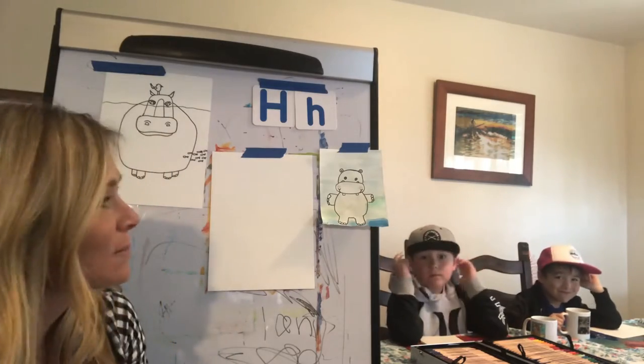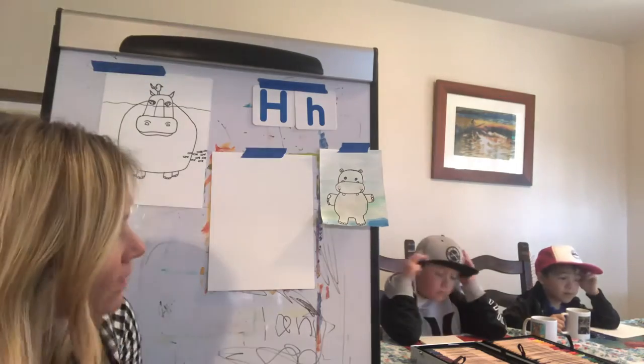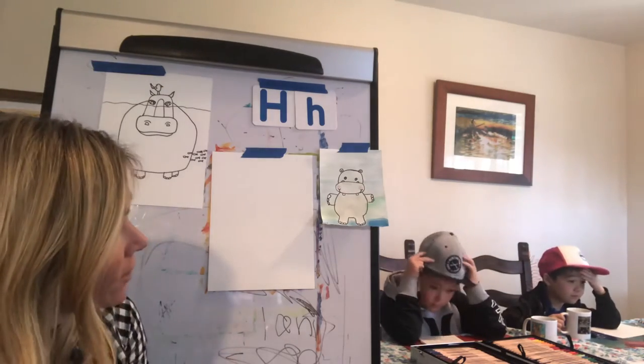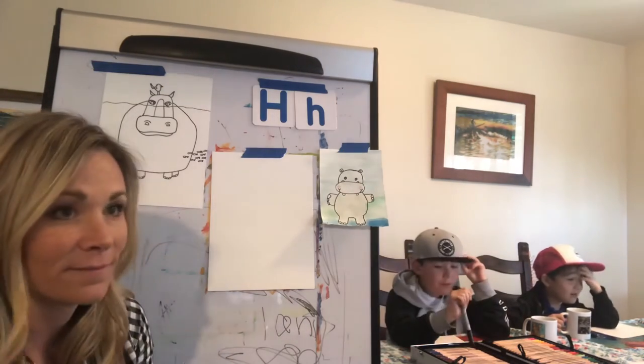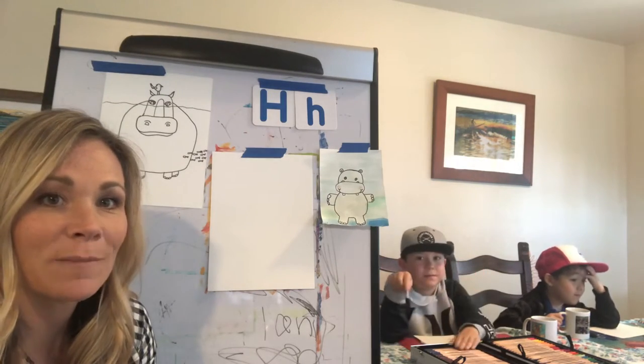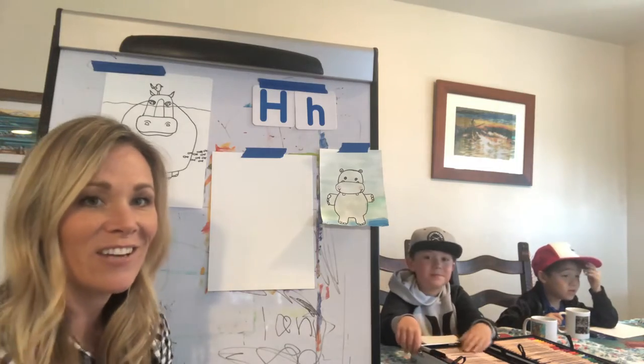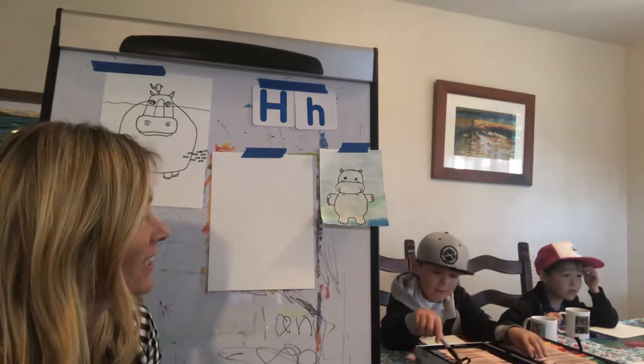It's going to be fairly simple using whatever supplies you have around the house. What are some supplies that they can use for their art today? Markers, colored pencils, watercolor paint, pastels, crayons, chalk. That's right, you can use any of those. Charcoal. That's right.